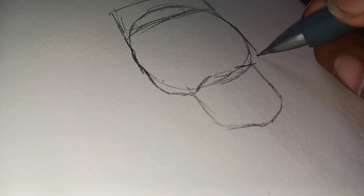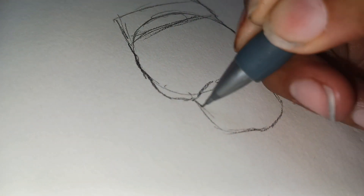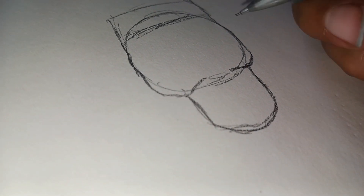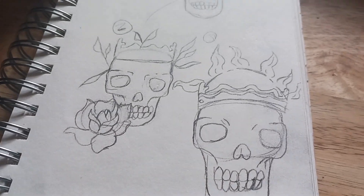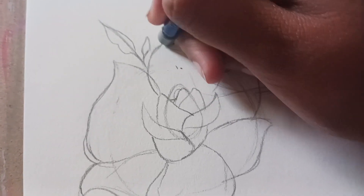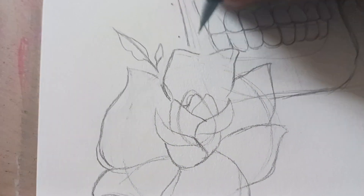I sketched out a couple of thumbnail ideas just because I know I should be doing thumbnails more often, so I'm trying to get in the habit of doing them. If I show you guys the process, maybe that will make me more inclined to do it. It's just kind of tedious when you feel inspired and you want to start the drawing. Here are my thumbnail ideas — I thought maybe some fire or sun, but I like roses so I settled on roses.